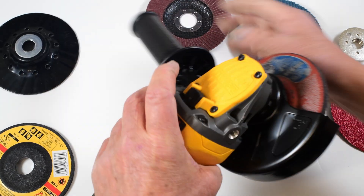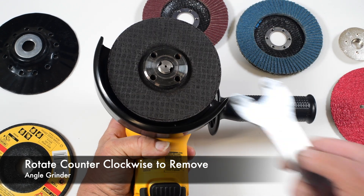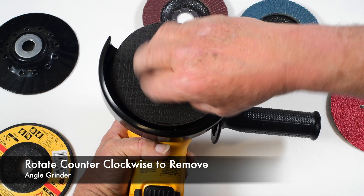To remove the wheel simply reverse the process — pressing the spindle lock and using the wrench to unscrew the flange.